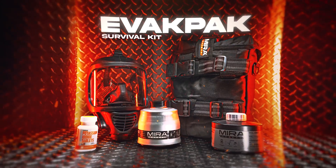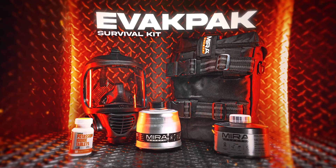Hey guys, Roman here with Mirror Safety. Today I'm here to talk to you about the Evac Pack Survival Kit, what it comes with, and why you need it. So stay tuned.